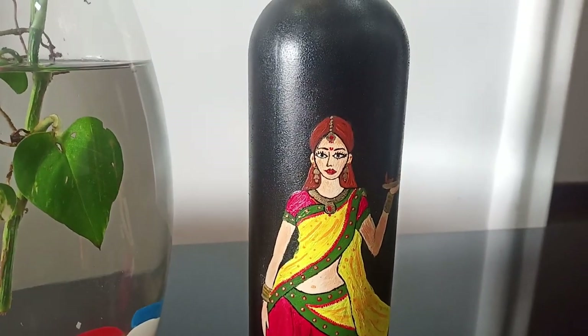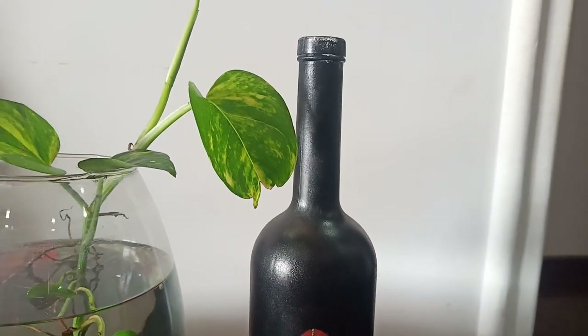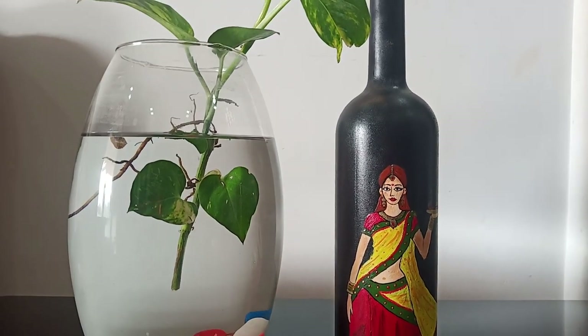Hello friends, welcome to Craft Village. Now we are going to do a bottle craft. Bottle craft is a bottle art.